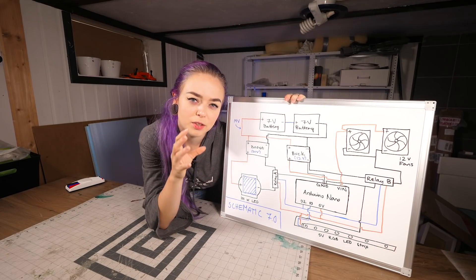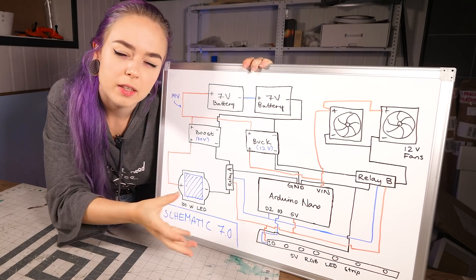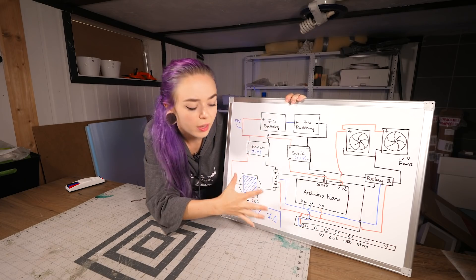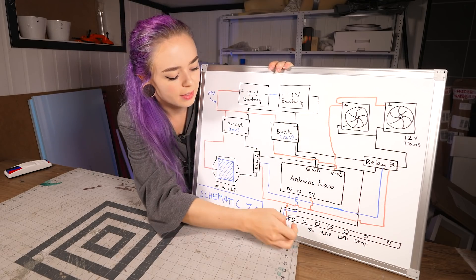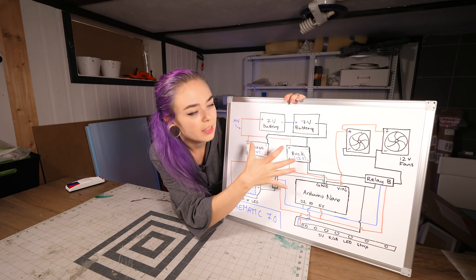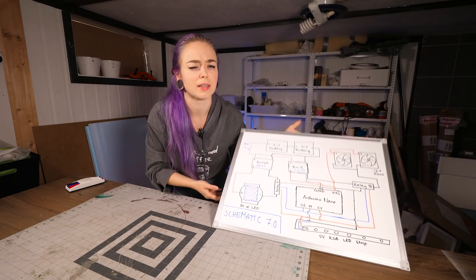I just want to break it down into something very basic that everyone can understand. The Arduino Nano is basically going to be the brain of this whole operation - it's going to tell all the other components what to do. The batteries will power the whole thing. We're going to have the 100-watt LED, two fans, and an LED strip, all connected to the Arduino in some way. We have two converters to adjust the voltage to what we need. And that's basically all we need to know.